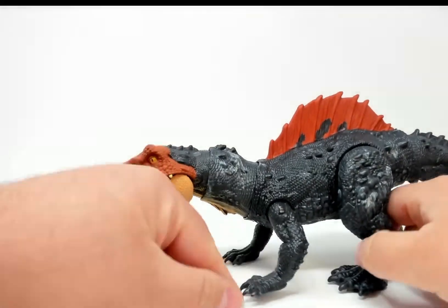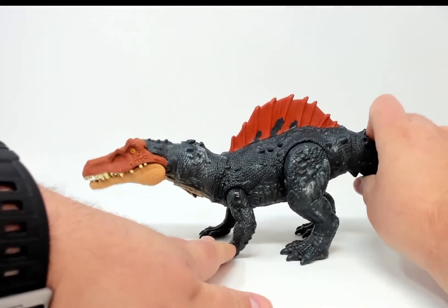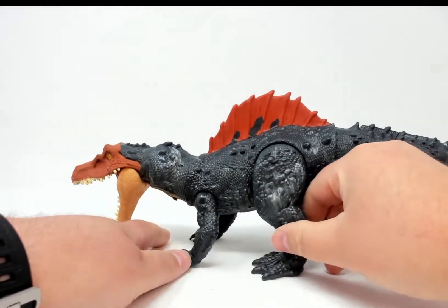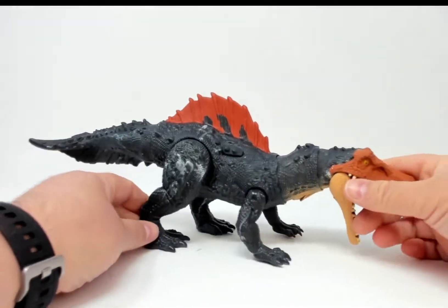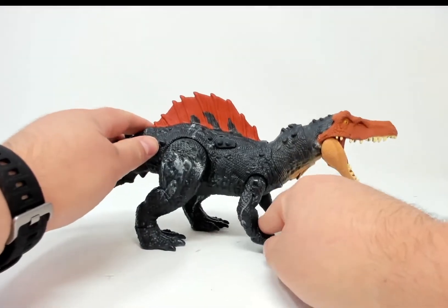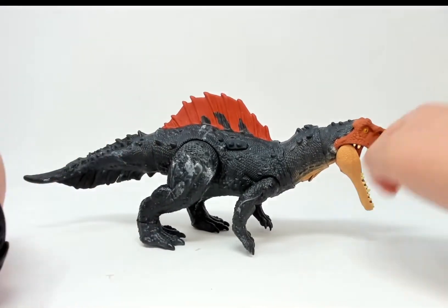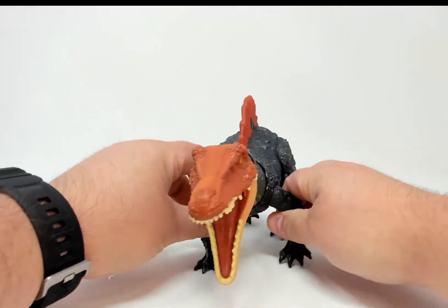This guy looks pretty cool — I like his coloration a lot. The black and the orange-red, the cool and the warm colors, very vibrant. I'm not a big fan of his posture; I don't know if we can get that up any higher, and I'm not even sure if that's accurate.